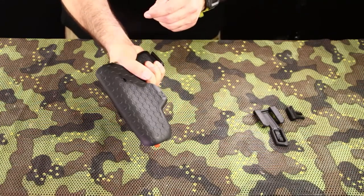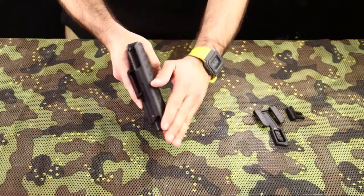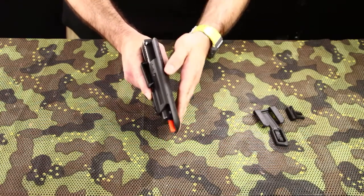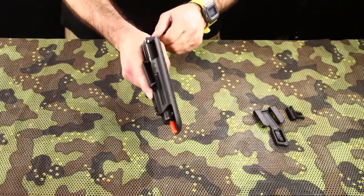Integrated combat cut. Full sweat guard with a very rounded and ergonomic shape that protects the shooter against any sharp edges that the firearm has. The front side is covered and the rear side is covered.